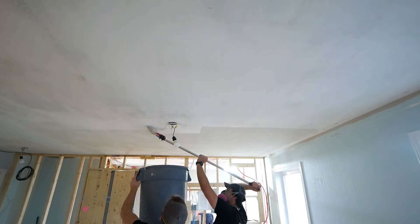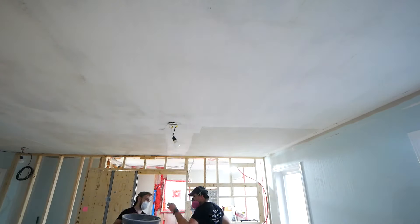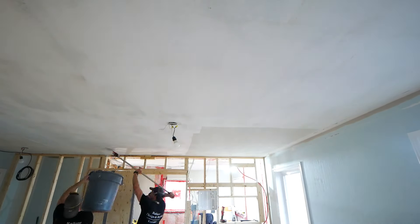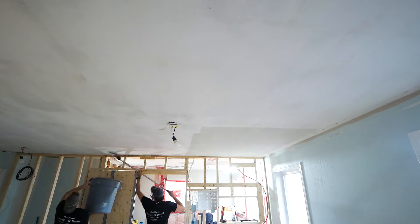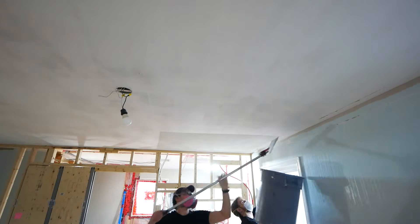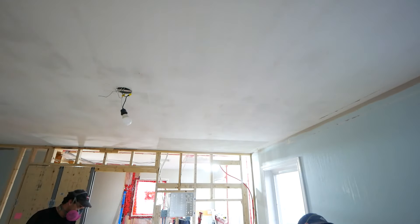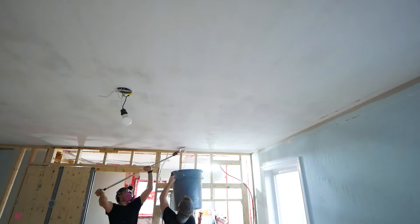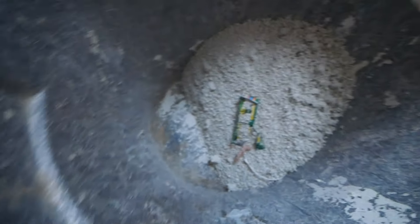A lot of times popcorn ceilings were installed as a way to reduce the amount of mudding needed to finish off the actual ceilings — you could simply spray down the popcorn texture and be done with it. So when you uncover what is beneath, you may find a poorly done drywall job and this is where things are going to get a little more difficult. And just to give you an idea, this does generate quite a bit of waste.